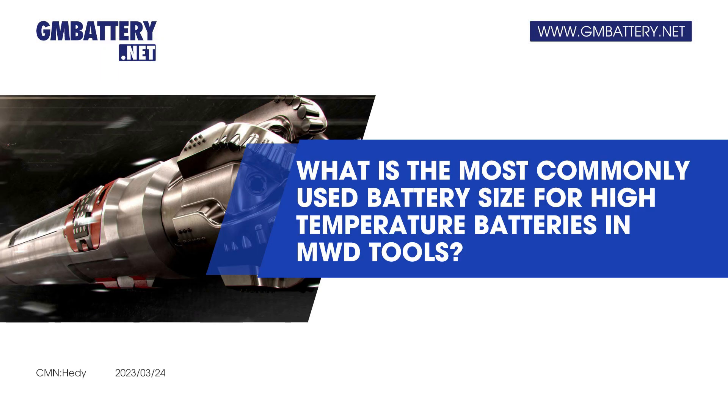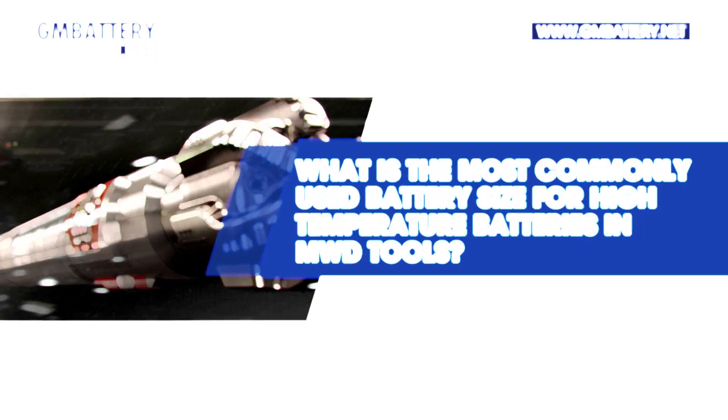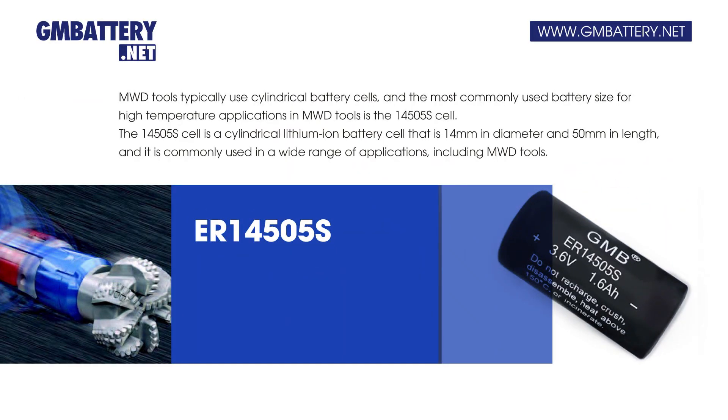What is the most commonly used battery size for high-temperature batteries in MWD tools? MWD tools typically use cylindrical battery cells, and the most commonly used battery size for high-temperature applications is the 14505S cell. The 14505S cell is a cylindrical lithium-ion battery cell that is 14 mm in diameter and 50 mm in length.